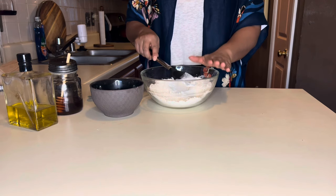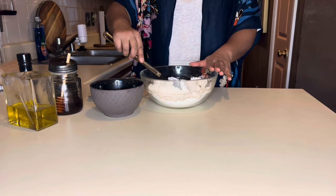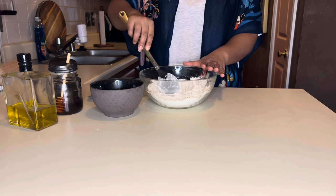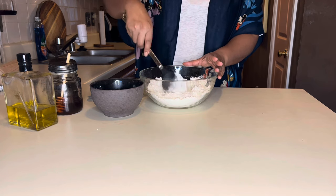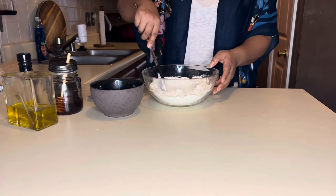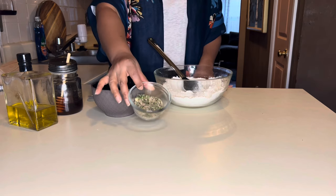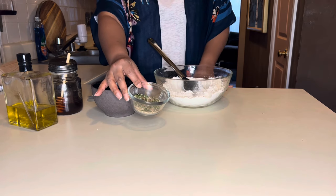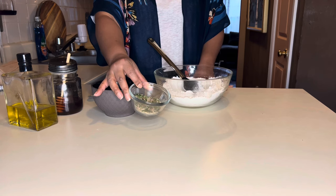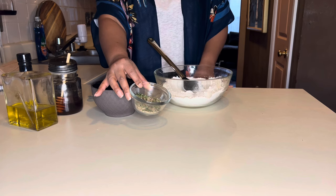We have our two cups of flour in the bowl. We want to make a little reservoir in the middle of the flour, because this is where you're going to pour your milk mixture. Right here we have one cup of almond milk, and I've already mixed together the salt, sugar, onion powder, and garlic powder. I'm doing one teaspoon of garlic powder and about a half teaspoon of onion powder so it's not too strong.